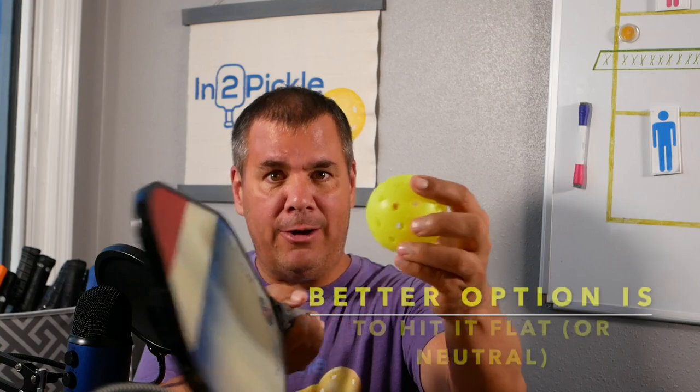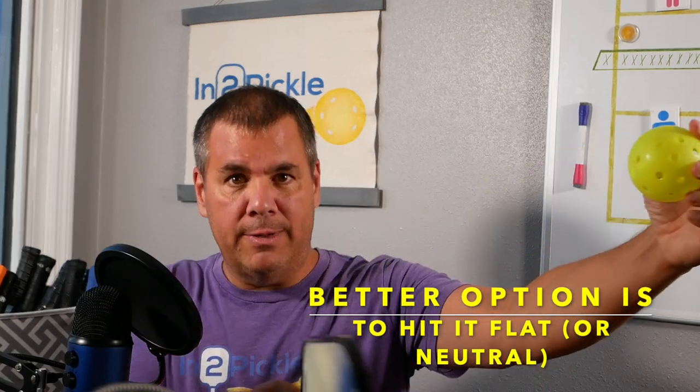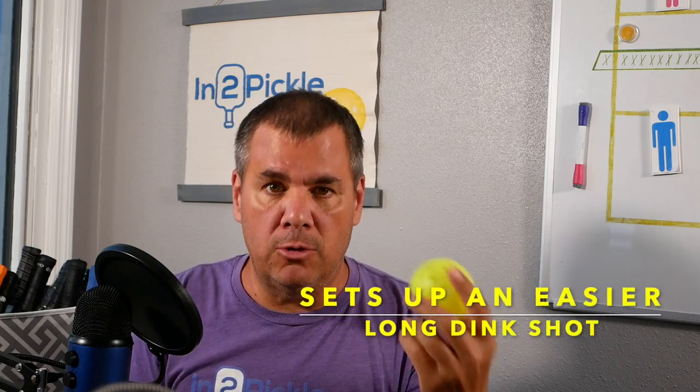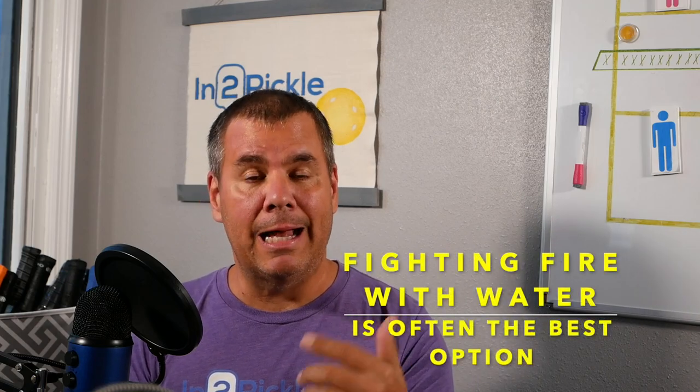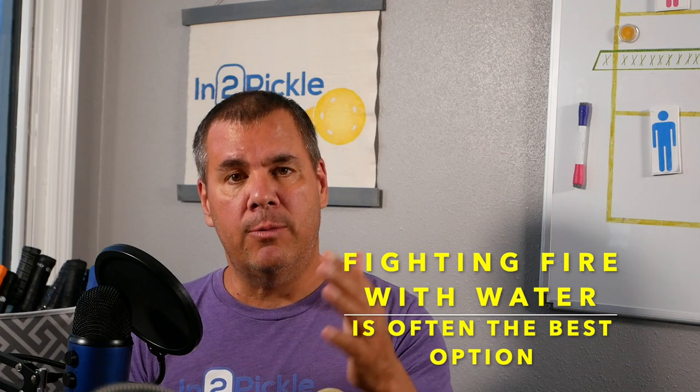The easier thing to do is take that ball that has spin on it and hit it flat or neutral, just drive it in the other direction. It'll keep some of the spin it has on it anyway and go the other way. The volley will get hit and the ball that comes back is more neutral, then you can execute your third shot off an easier ball. To answer the question: if a ball gets hit towards you with a lot of spin, a lot of action on it, hit it back with a neutral paddle and wait for a better opportunity to hit the shot that you want to hit. Good luck out there.